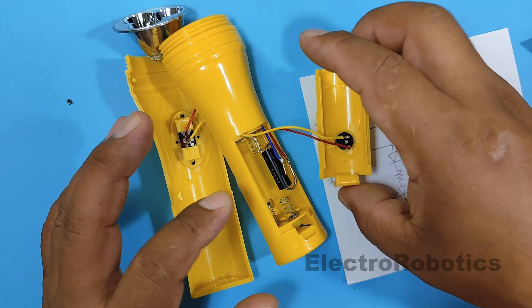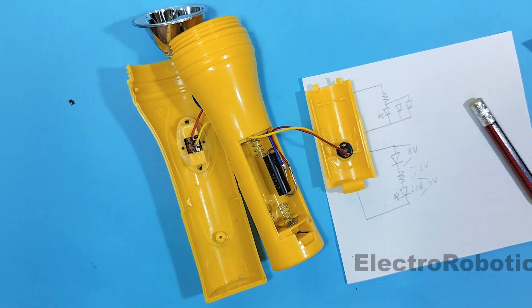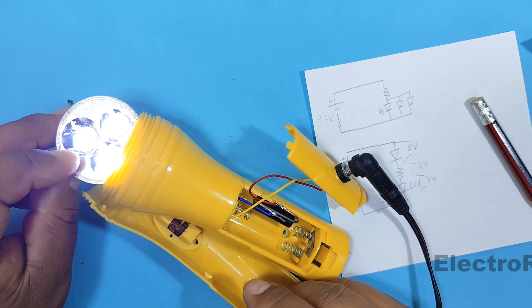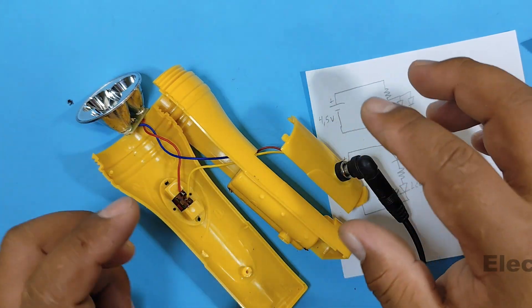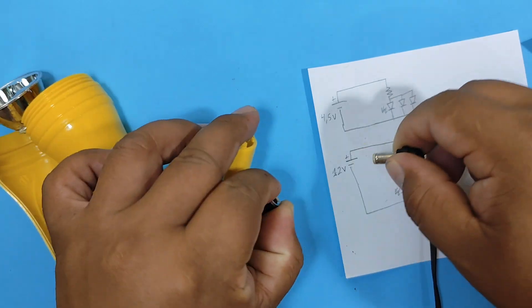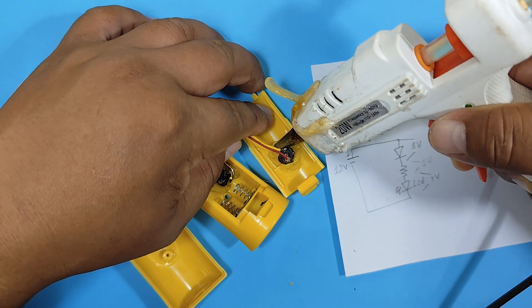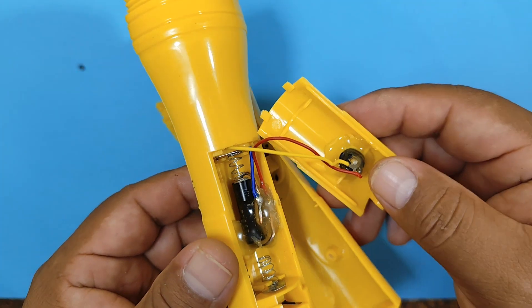It's ready. Now let's test that everything works before gluing all the components. We connect the power supply to see if the LEDs turn on. It works great, so now we are going to glue all the components so they don't move. Once the glue has dried, we can move on to assembling our flashlight.